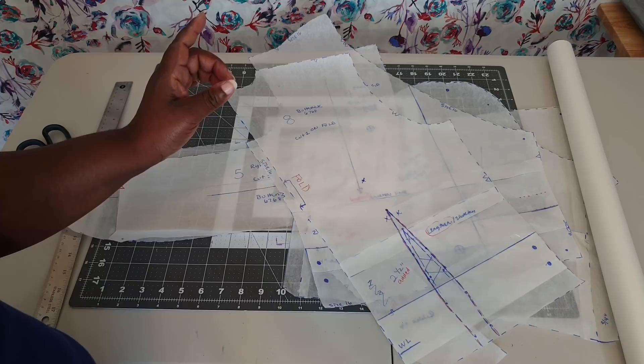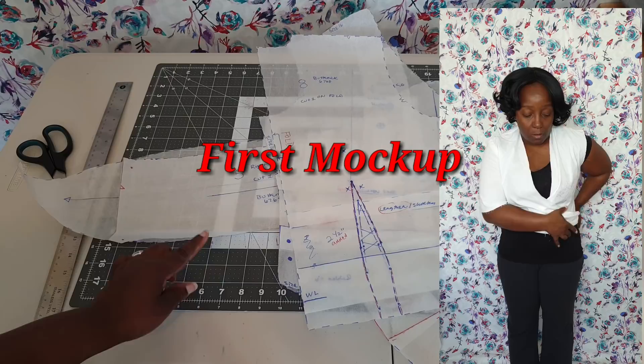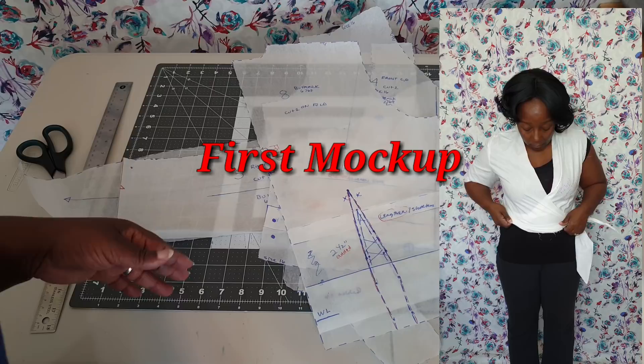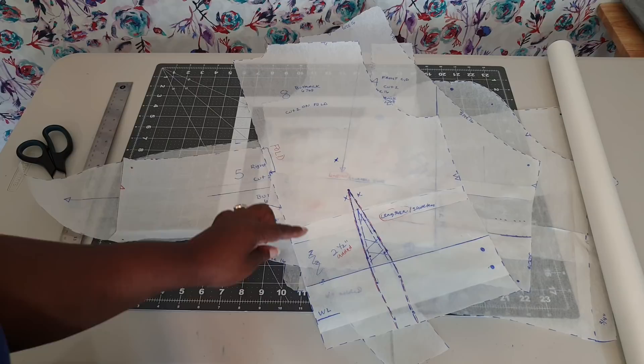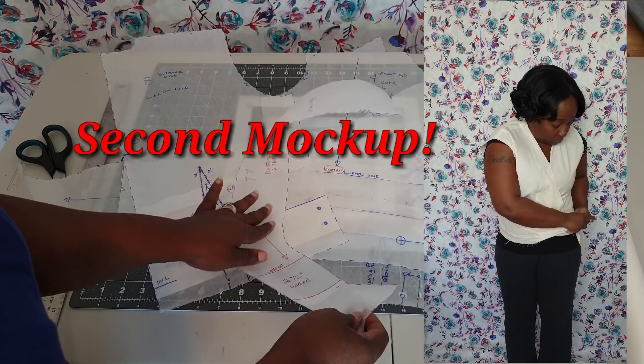I had to lengthen the front and back bodice on the original pattern. On the first attempt I had shortened it and it was just horrible — it came up to basically my natural waistline, which is not supposed to happen. It's supposed to be long and cover the tummy. So instead of shortening it, I lengthened it two and a half inches, which is perfect. I also had to lengthen the interfacing by two and a half inches.